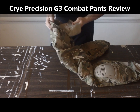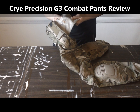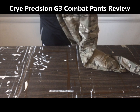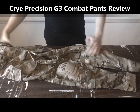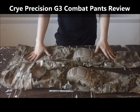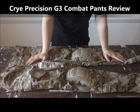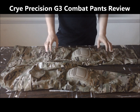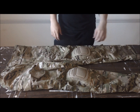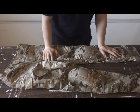I'll go ahead and read the washing label: machine wash warm, do not use softeners, bleach, or starch, tumble dry, do not iron. Overall, this is a nice pair of pants. I'm extremely satisfied with my purchase. Big quality, good product. This is Viper Tactical reviewing the Cry Precision G3 Combat Pants. If you have the money and you're willing, I'd recommend getting some of these. Like, subscribe, comment, send me a message if you have any questions and I'll be sure to reply. I'll see y'all later.